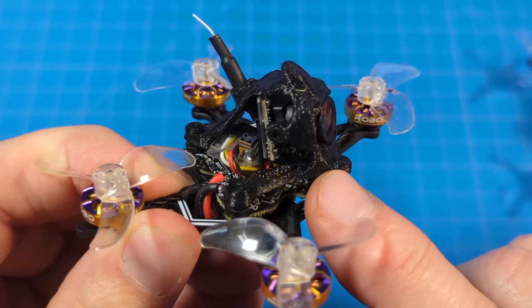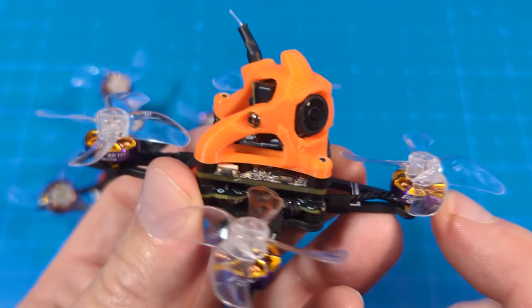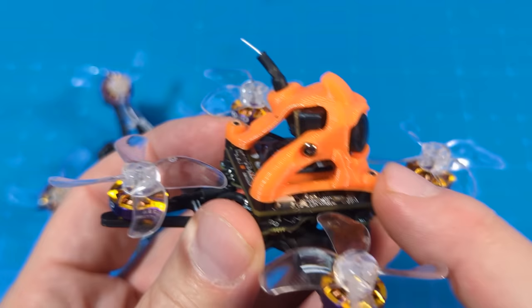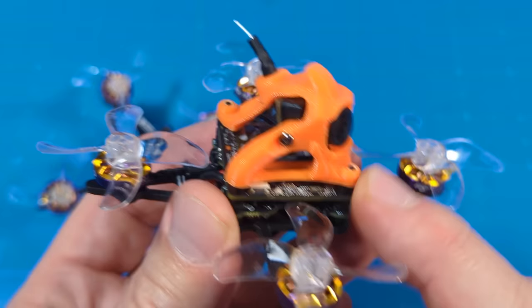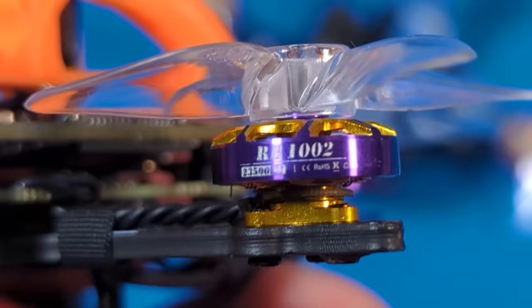The VTX, which is built into the all-in-one flight controller, is power switchable up to 250 milliwatts. The freestyle version is very similar. In my case I have the Walksnail video system. You can also get this with HD0 for digital or with analog as well, which would be similar to the DC version just with a different frame.